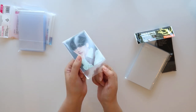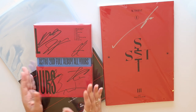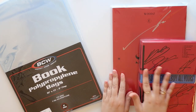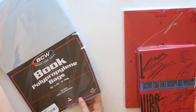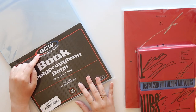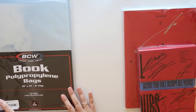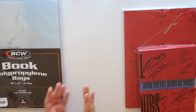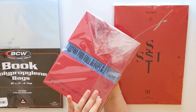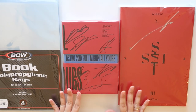And then finally, if you're curious how to wrap up your albums, you want to make sure you're using something that is archival, acid-free, and PVC-free. I have a signed Woods album and a signed Astro album, and I wrapped both of them in the BCW Book Polypropylene bags. They're really wide — 10 inches by 13 inches — so you can customize and trim them to fit. If it's something you don't plan on opening again, I just wrap them like I would a gift. That is how I go about storing any of my signed merchandise.